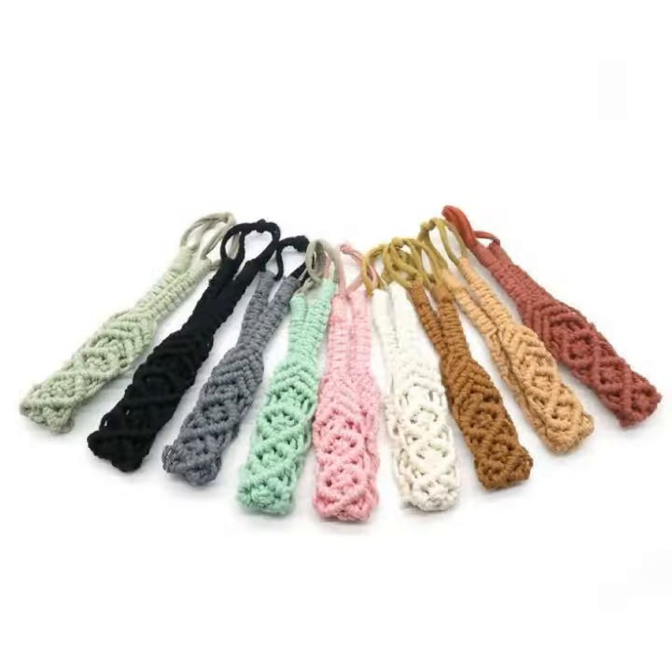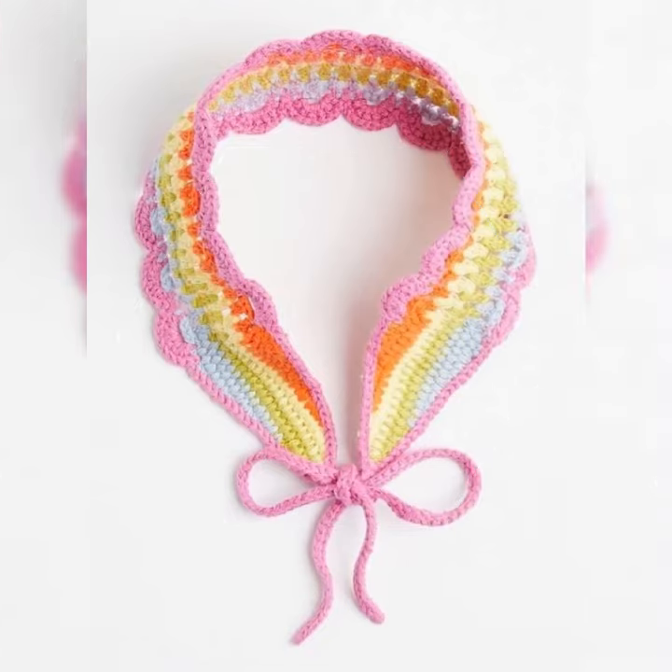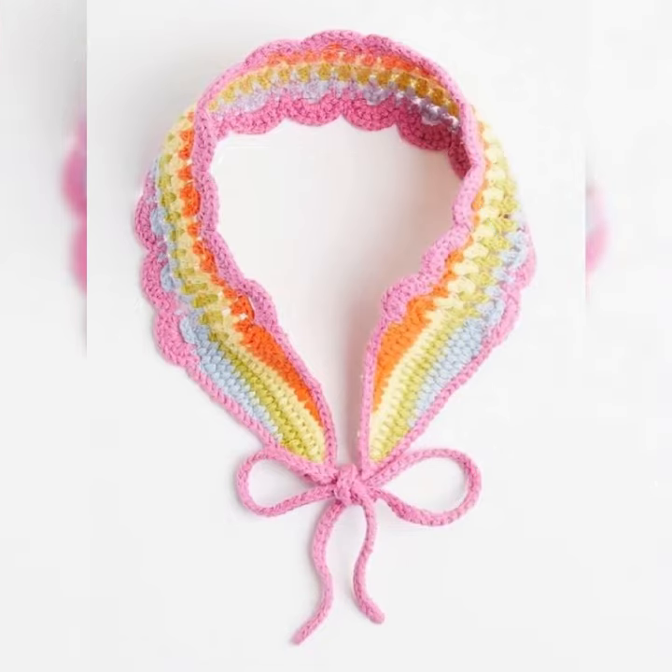The video has a collection of different types of hair band ideas for you. Keep watching, keep enjoying, keep getting ideas. Thank you. Be happy, remember me in your prayers. Allah Hafiz.